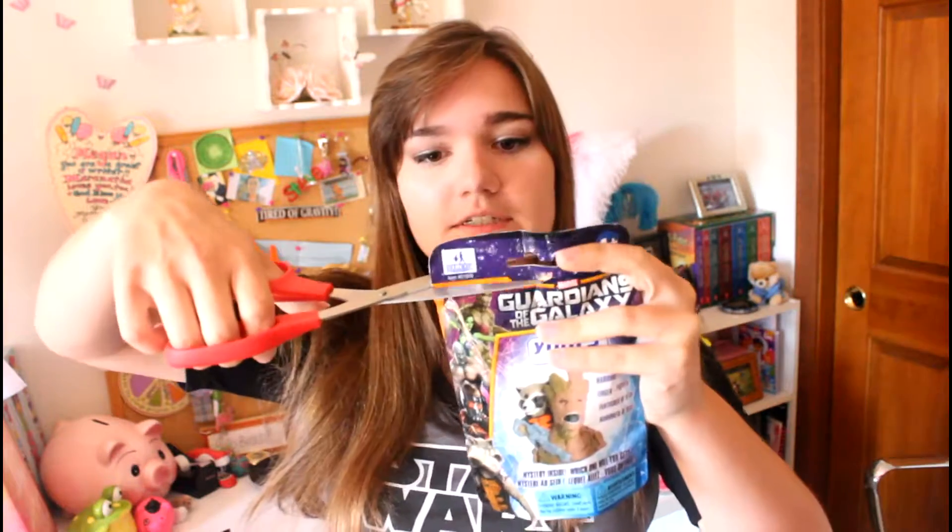It's not rip open — apparently you need scissors. I did it! I'm so excited. Yay, I got a piece of cardboard.